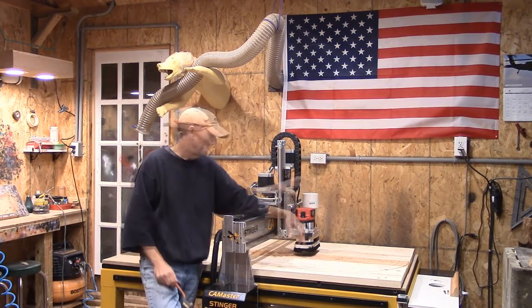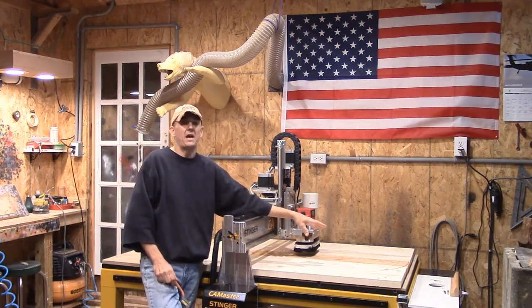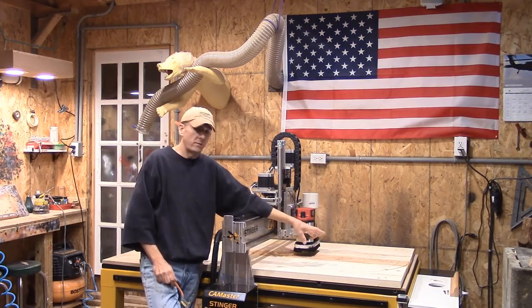This side wasn't too bad with the cabin. We ran it out with a 60-degree V-bit. Like I said, it took about five hours.